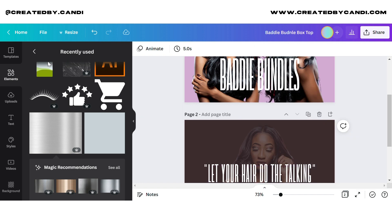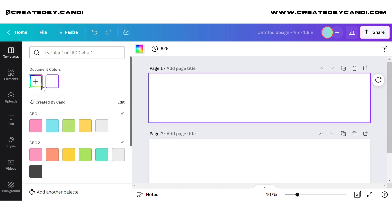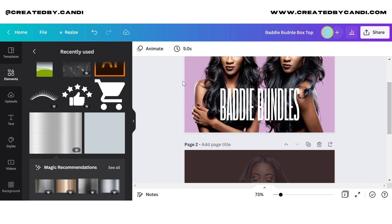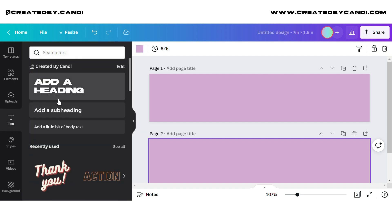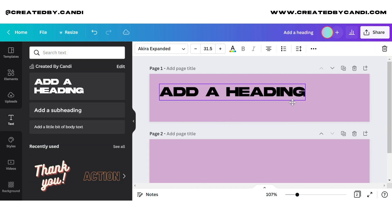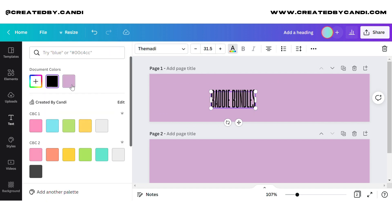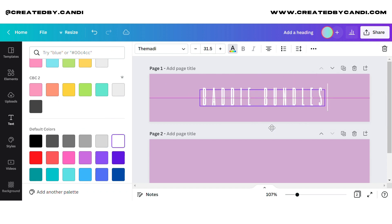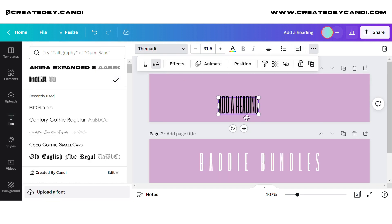I wanted a lavender and brown kind of theme going on. Now I'm going to create the sides. Typically you want to put your social media handle and your name or brand name on the box — if you're a designer or working for someone else, that's definitely a good time to add that. Everything I make in purple I turn around and make in brown with a brown background, basically reversing it.